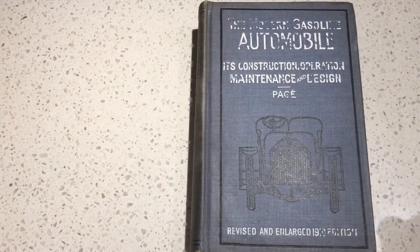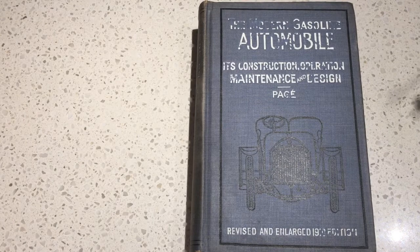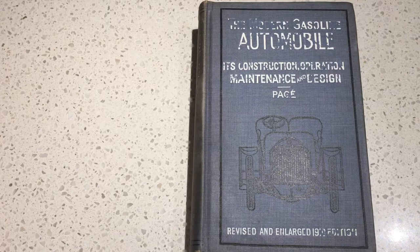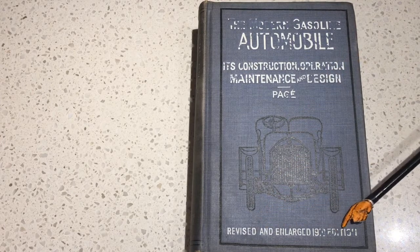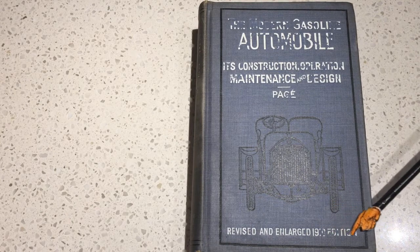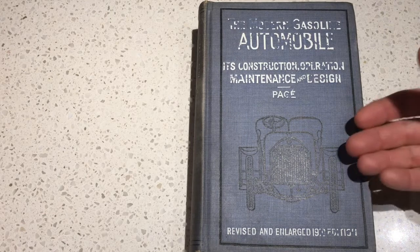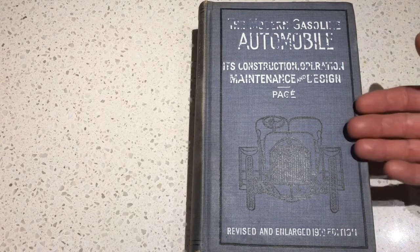I got myself a new book: 'The Modern Gasoline Automobile.' Here's my Monty Python pointer. As you can see, revised and enlarged — I know the printing is starting to go — but it's the 1919 edition, so a hundred years old now.